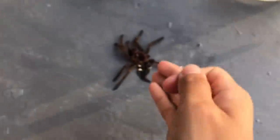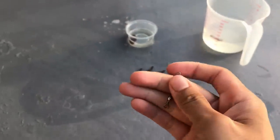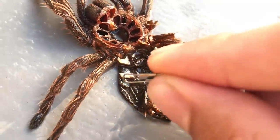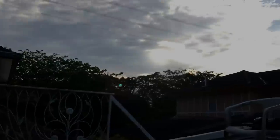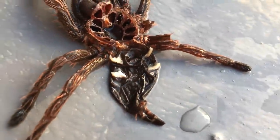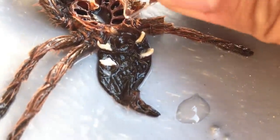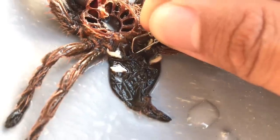What you want to be looking for to determine the tarantula's gender is a little flap which is in between the top two and bottom two book lungs. If you don't know what book lungs are, they are these four white structures. You see the top part and then the bottom part — right in the middle. This flap will indicate that your tarantula is a female. So this tarantula is a confirmed female.